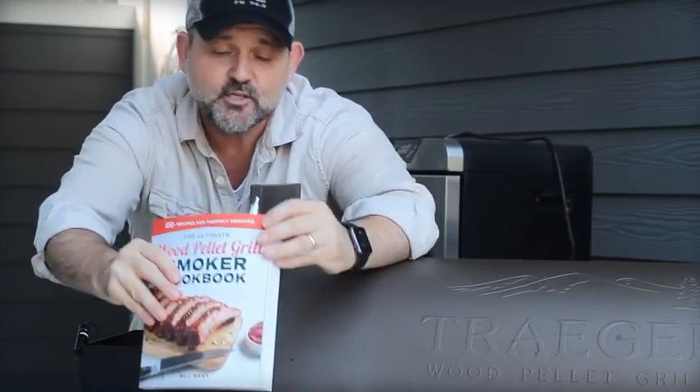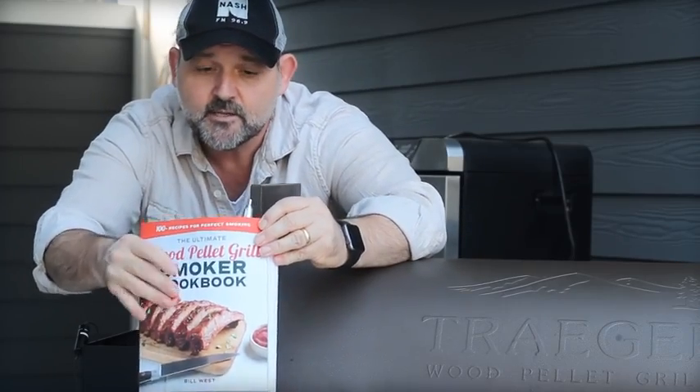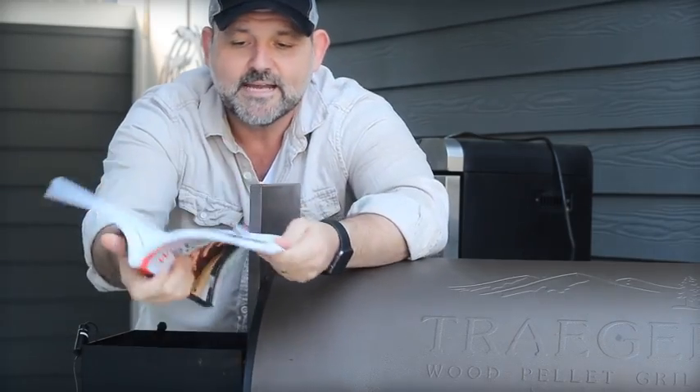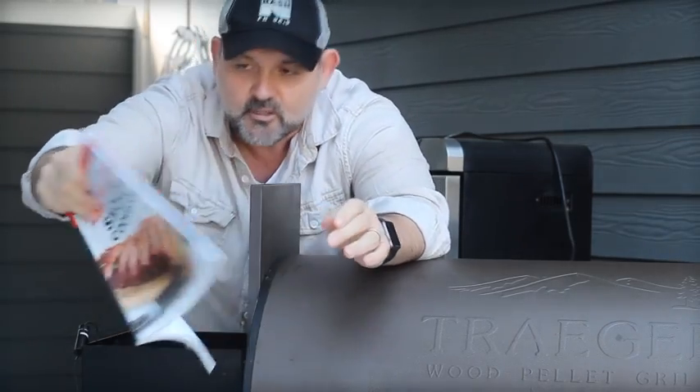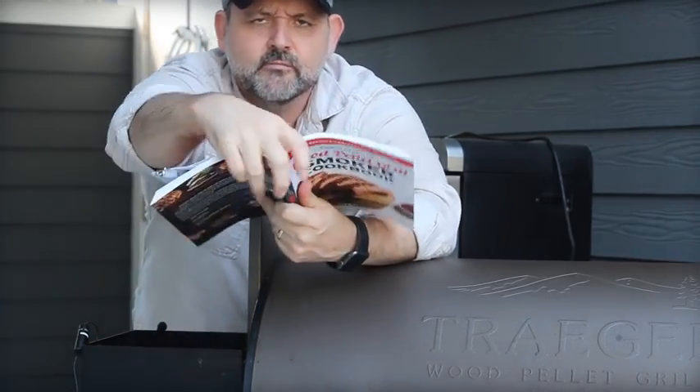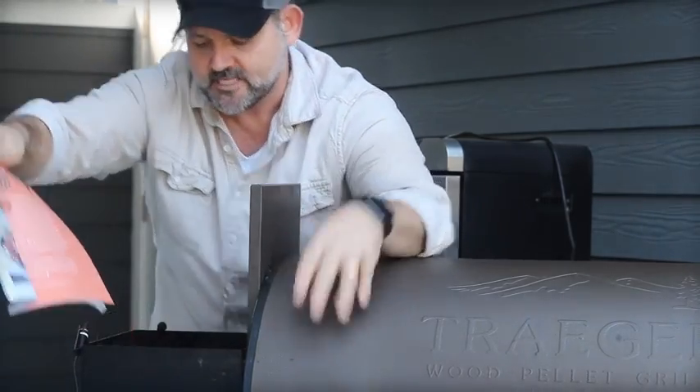If you missed all the ingredients flashing by, don't panic — I've got the whole French onion soup burger recipe in this new book, the Ultimate Wood Pellet Grill Smoker Cookbook. Not just the French onion burger on page 86, but over a hundred other really good ones too, all focused on the wood pellet grill.